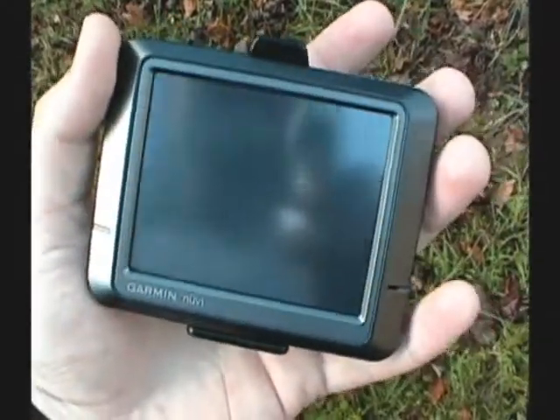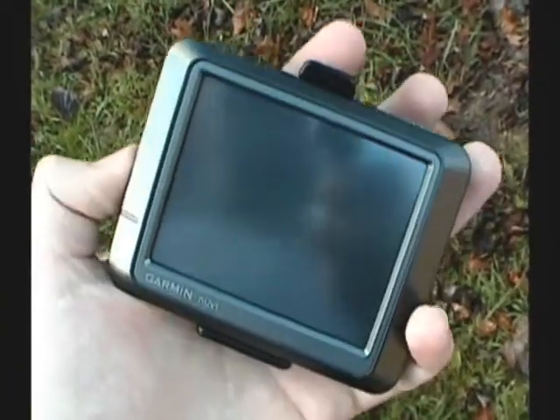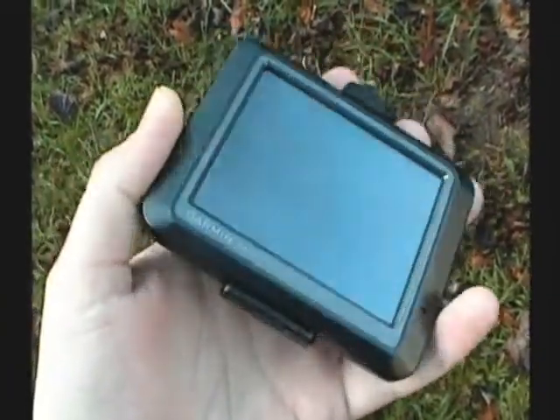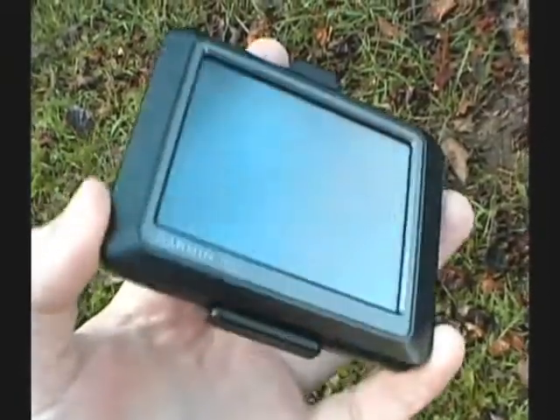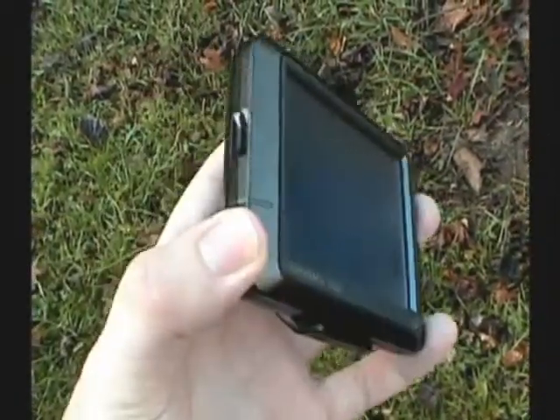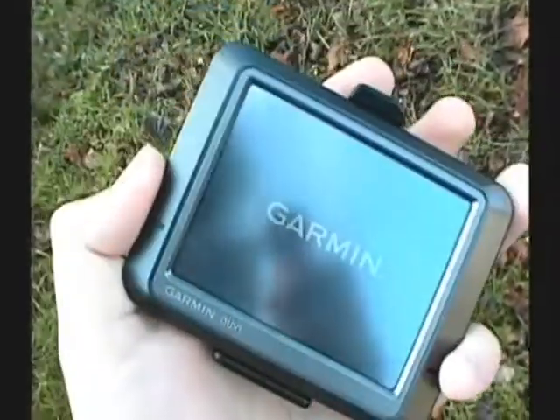Good morning and Happy Thanksgiving! This is EJ, the site founder for TheBalloonChallenge.com. To help everyone out with their balloon hunt, I'm going to show you guys how to get the coordinates you need off of a standard GPS — this is a Garmin Nuvi 265. I'll give you some of the instructions here.